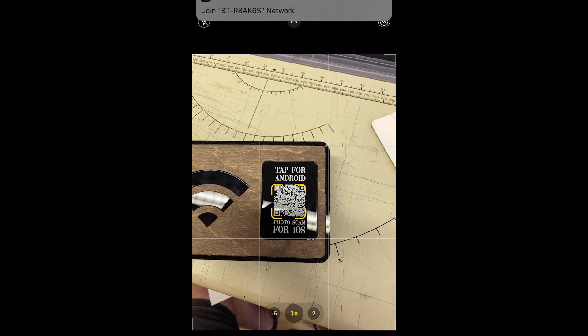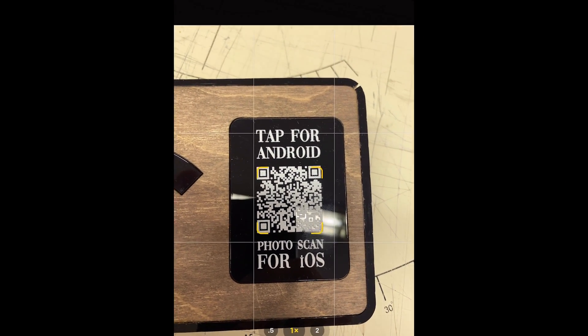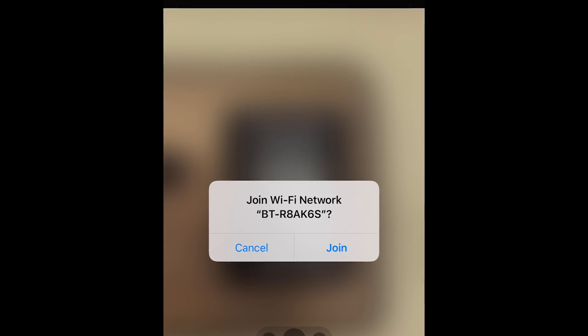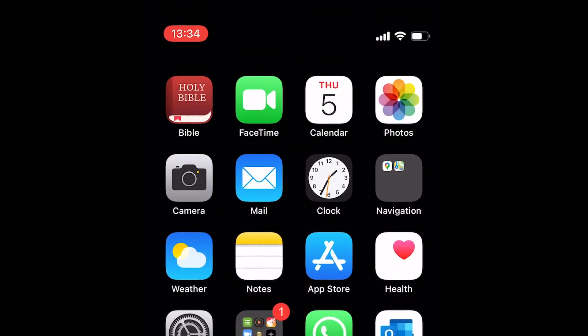If you use an iPhone, just scan the QR code by turning on your camera — you'll see a pop-up asking if you want to join the network. Join the network and voilà — it's so easy. Enjoy, see you later!